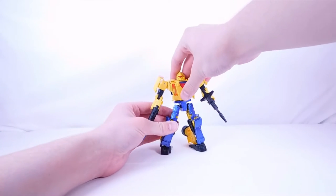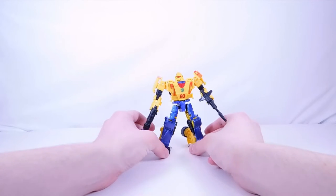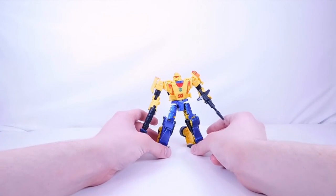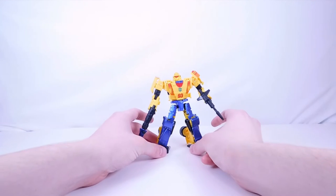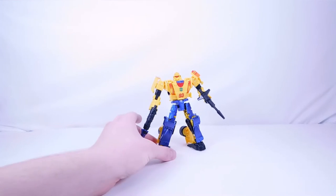Now for first impressions of Leadfoot. Leadfoot is a heavy retool and repaint of the Kingdom Mirage — I think the only mold change is the head. I wasn't super excited about this figure; I really did like the Mirage figure overall but it's not the most exciting since I have the Siege version and several other repaints — a Netflix one, and a Halo Mirage from the Amazon exclusive three-pack.